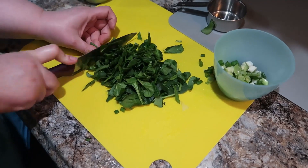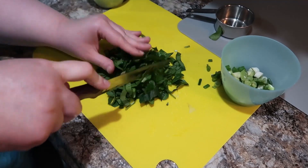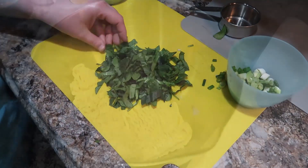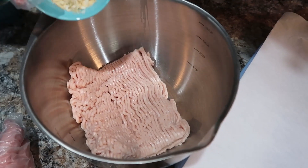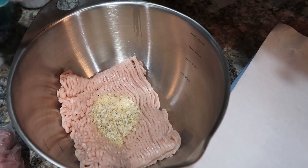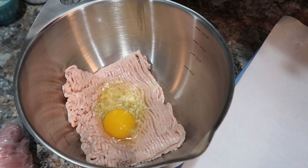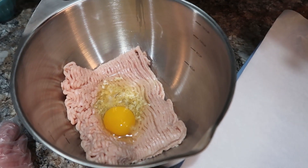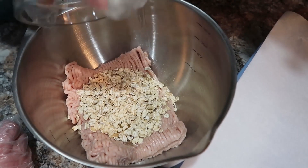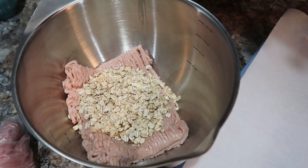I'm chopping up some spinach here — that's a half cup that we'll need. Then I'll add seasoning: some salt, pepper, dried minced onion, and really whatever you like — garlic powder, onion powder, whatever. Then I'm adding one egg as well as a half cup of old-fashioned rolled oats — just the regular oats, not the quick-cooking kind.